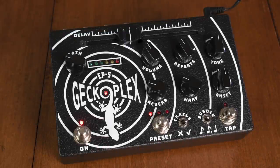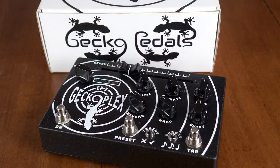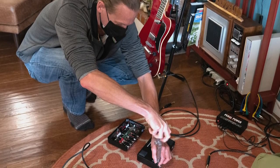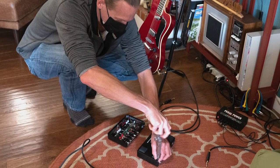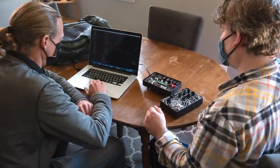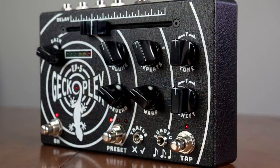Have you ever thought what the original Tape Echo designers would have built if they'd had access to today's technology? With a background in mechanical and electrical engineering, Riley at Gekko Pedals went on a quest for years to answer this very question. Nearing its beta test stage and knowing my love for Tape Echos, Riley asked me to give it a quick test. Fast forward a few months and we'd gone over numerous revisions here in Portland and not only compared it directly to my newly overhauled Echoplex, but talked about new features to make this Tape Echo experience completely original.